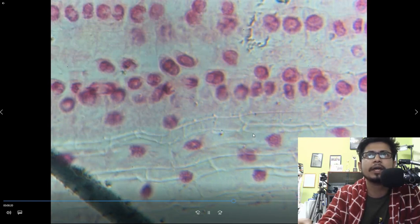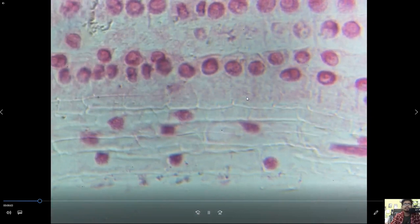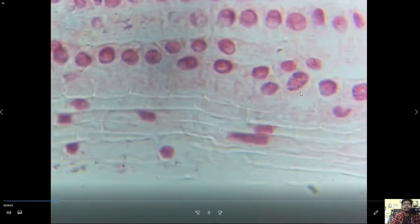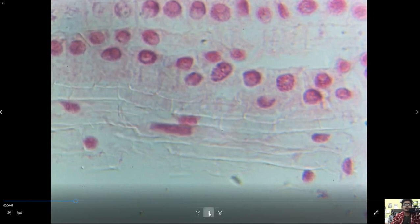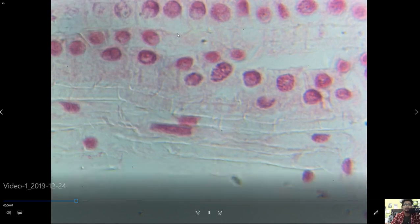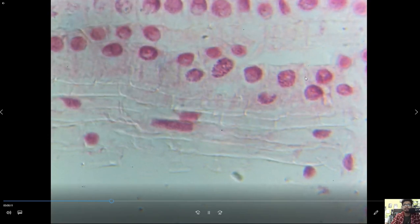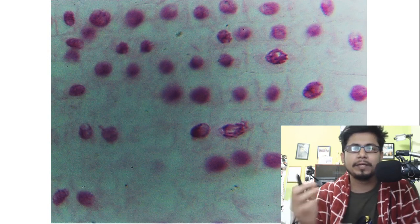In this picture at the end of anaphase — the late anaphase — all the chromosomes are separated to the opposite poles. Now the septum or cytoplasmic barrier will be created between them, and once it's created you can see structures like this: two nuclei separated from each other.